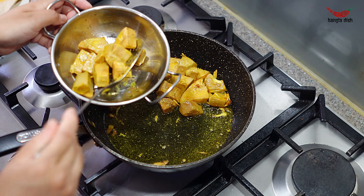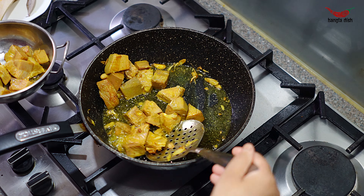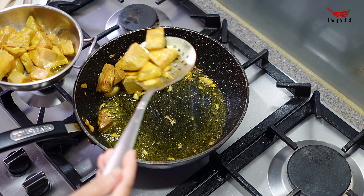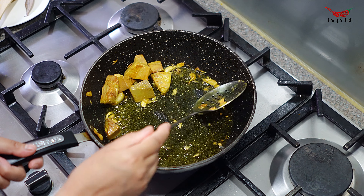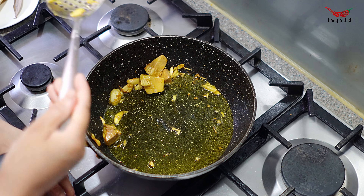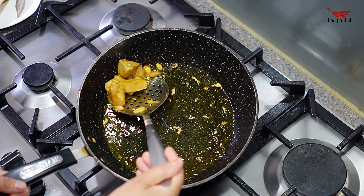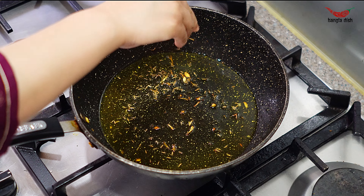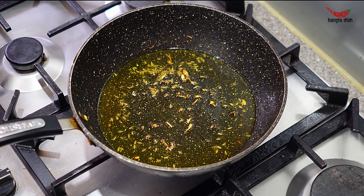You just want to sear the jackfruit pieces on each side, so fry for around 4-5 minutes until they form a slightly crisp coating. Once your jackfruit pieces have become golden, drain from the oil and set aside.